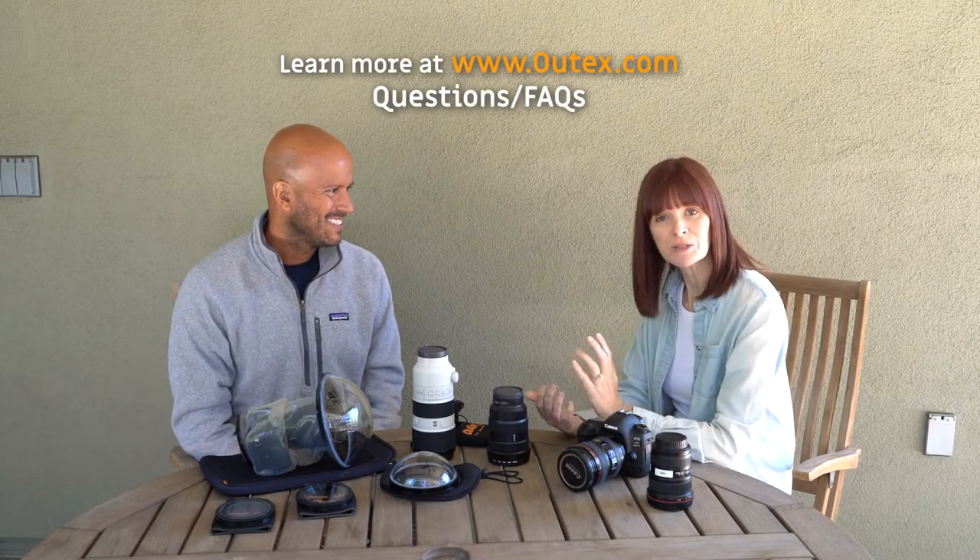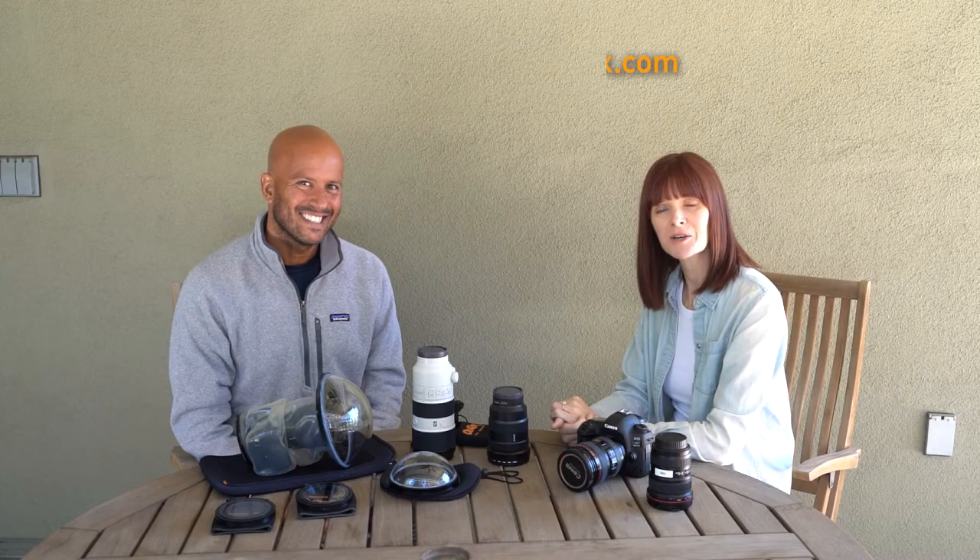Thank you so much, I really enjoyed chatting with you. Thanks so much for coming. It's been fun, and I hope you guys learned some things about OutTex and are ready to get started shooting underwater.